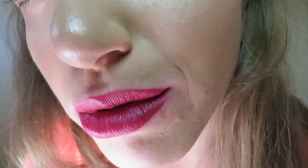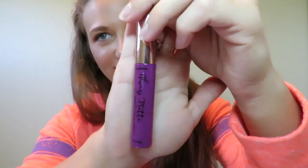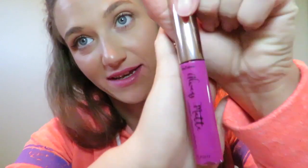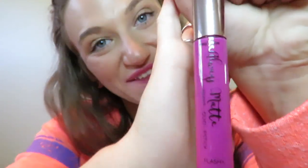Now we are trying Knockout. We are gonna try Divine — I can see myself wearing this a lot. Last color but definitely not least, because look how flashy this is — and it's called Flashy.